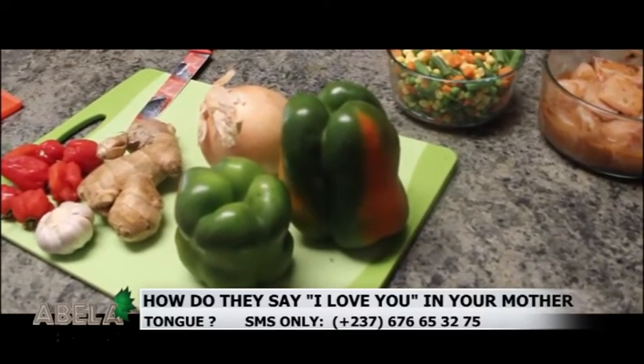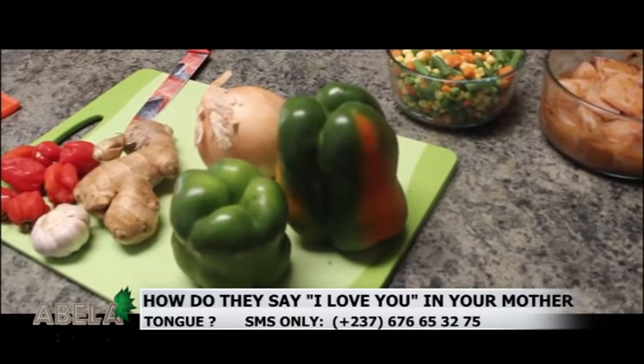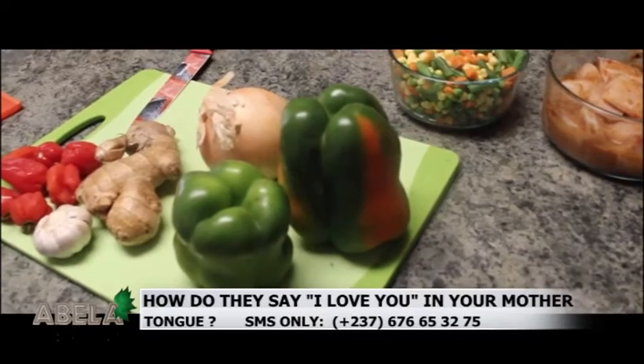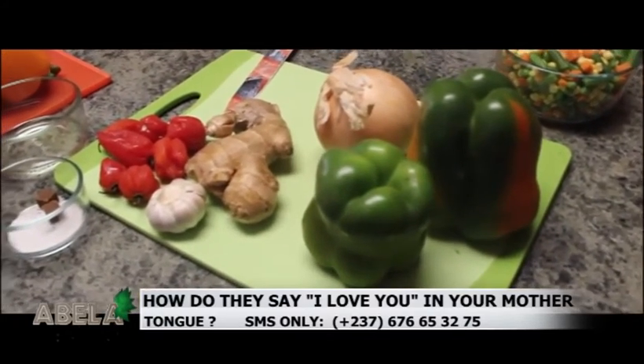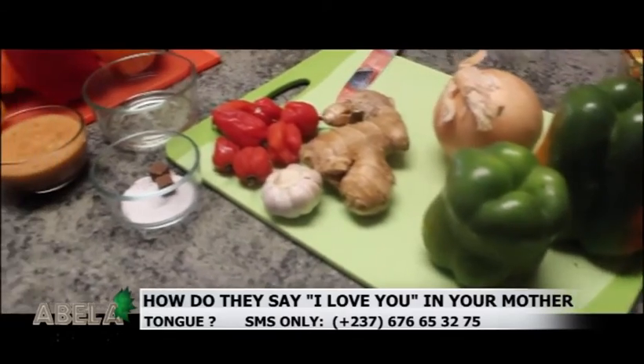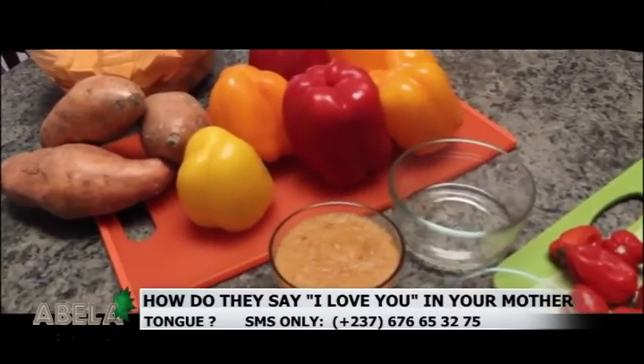I have green beans, corn, peas, and carrots. You can use whatever mixed vegetables you would like. We will also need our sweet potatoes. I have my sweet potatoes already cut in manageable sizes.